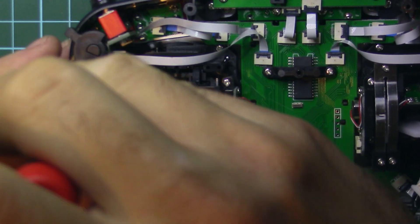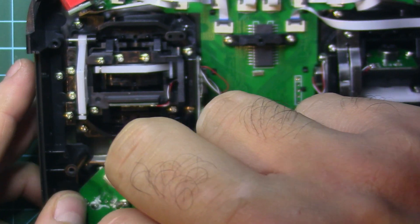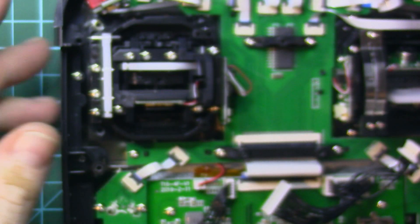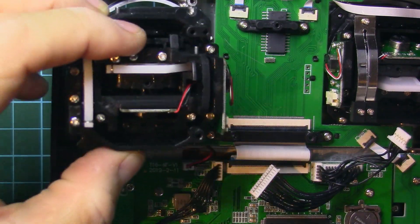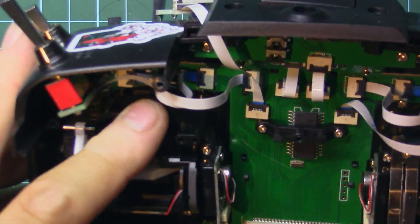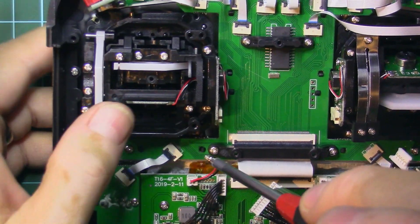Now let's switch to the other gimbal. First I'll take the pot out from the other side and put it aside, then take the screws from the gimbal out. This is a pretty straightforward operation — just be careful not to damage any flat cables and you're good to go. I took all the screws out and released the gimbal.